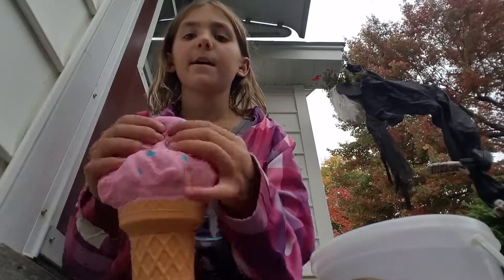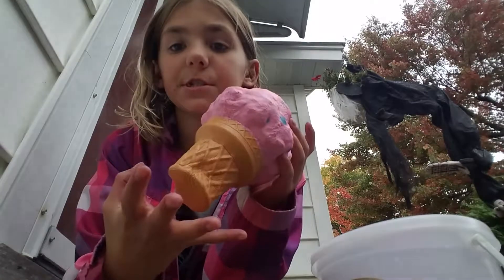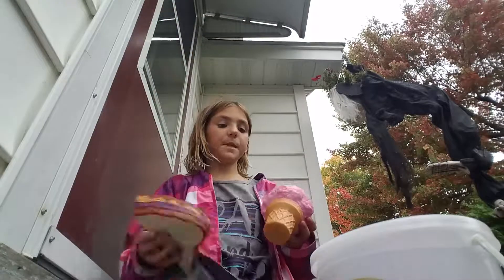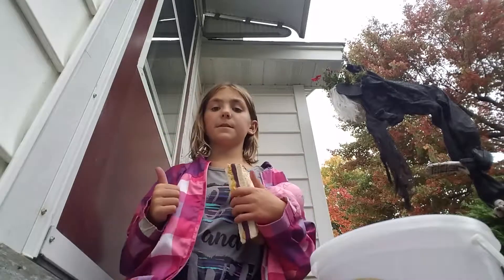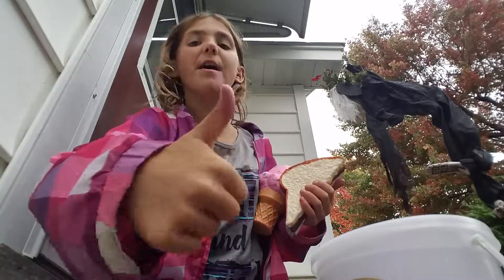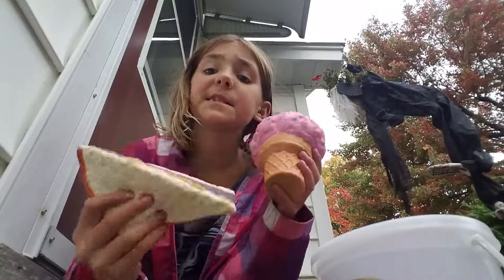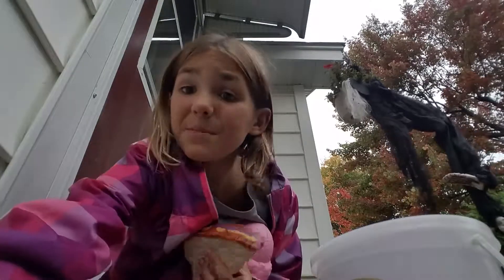Next I have this little ice cream cone squishy. If you guys like this video, please like, subscribe, and thumbs up. Comment down below if you like slime better or squishies better. Bye guys!